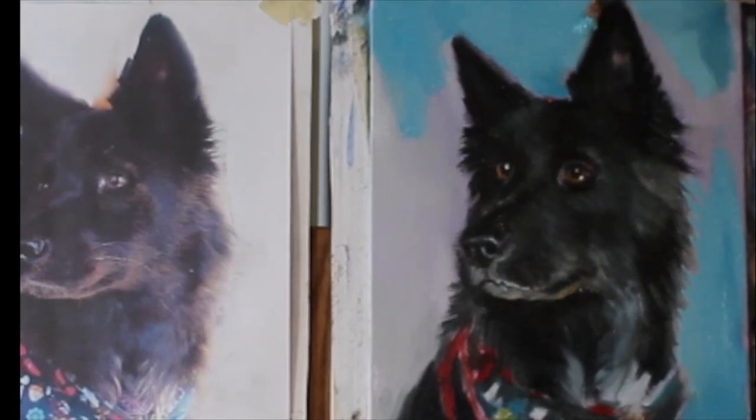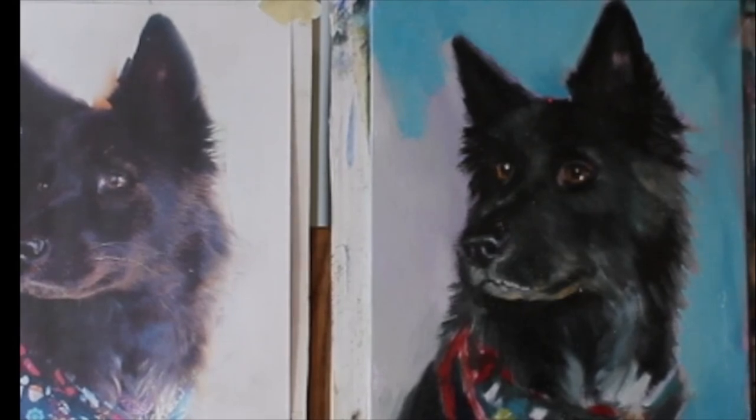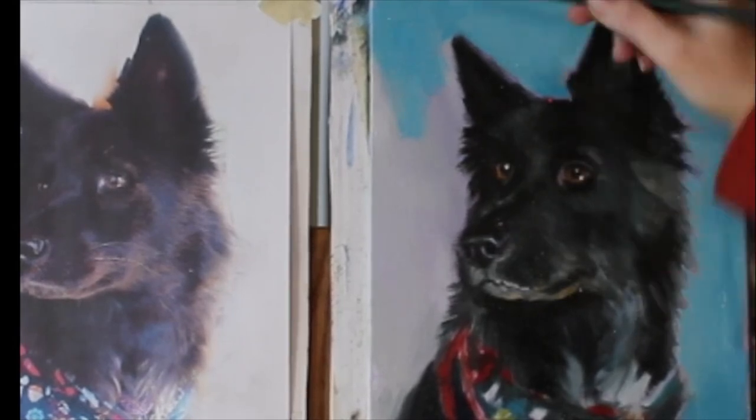The background really helps define some of the fur and areas around her ears. Once it dries I can go back in and detail a little bit more on those wispies, because they're really important to the portrait — they show a lot of characteristic specific to her.